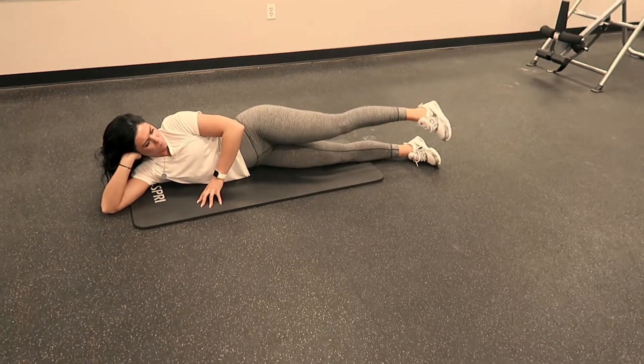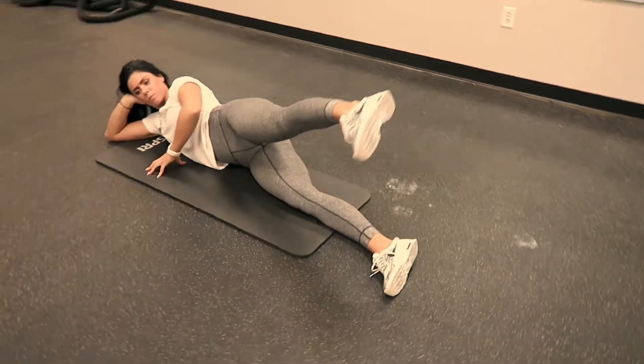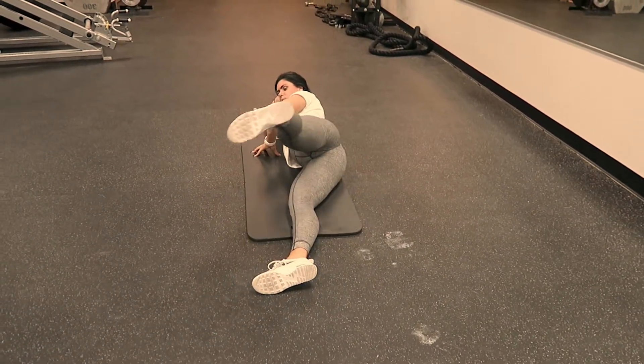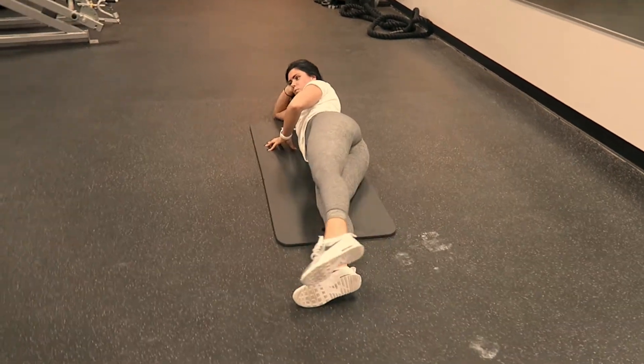The next step in the gluteus medius progression is to make small circles with your feet. You're going to lead with your heel, still with it pointing to the sky, and make small circles, still with your legs forward just a little bit for balance, and keeping your hip so that it is facing the ceiling.